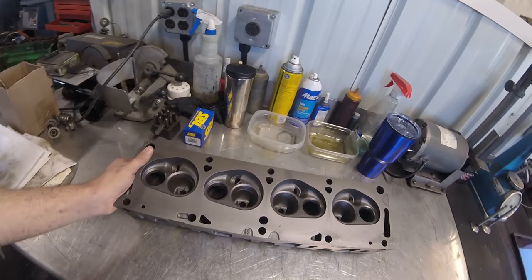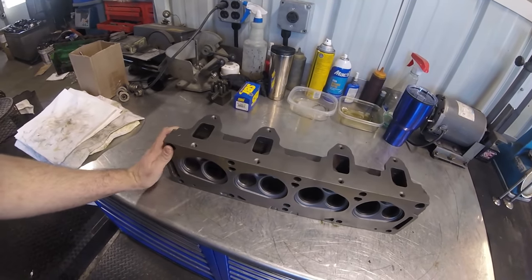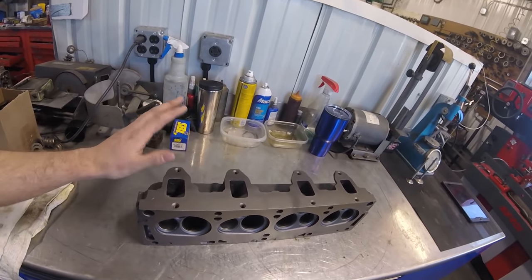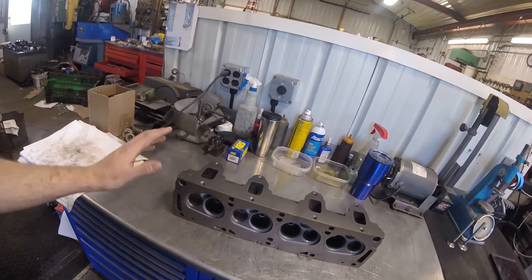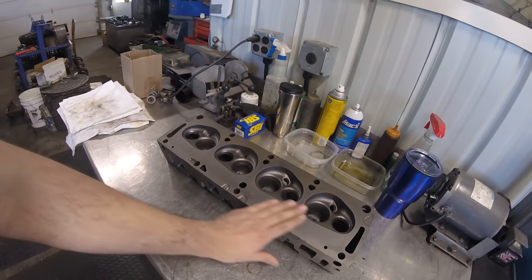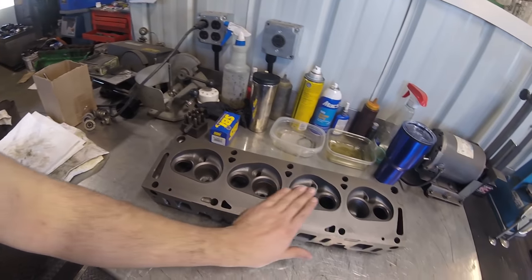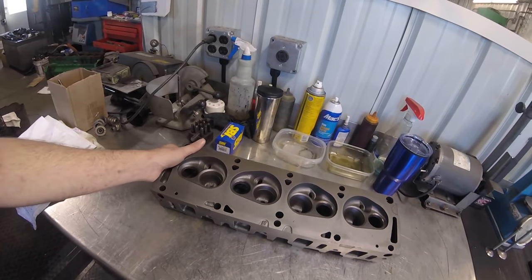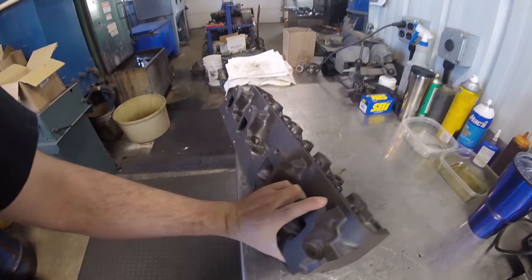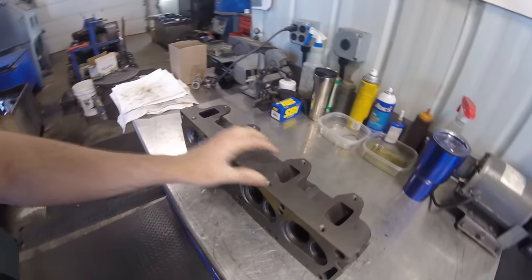We've already gone through and cleaned the heads using a combination of thermal cleaning and abrasive cleaning. The heads were baked in our bake oven to remove all of the grease and moisture, and then we ran them through our steel shot vibrator machine which gives us a real nice clean finish.